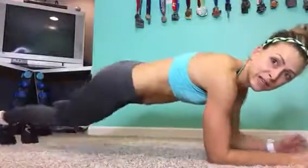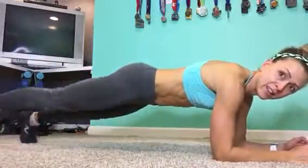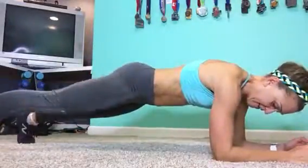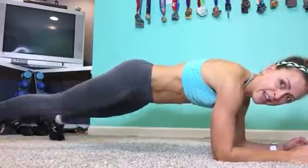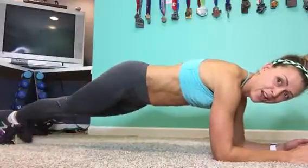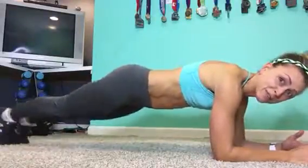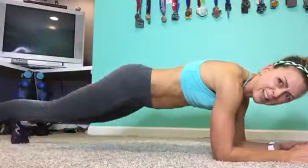So the first one — getting into a plank move and you're just gonna step out. Left foot, right foot. Step out, in. Out, in. For a minute, all on your toes. I'm not gonna be doing these for a minute, but I want you to — just because then the video will be really long.